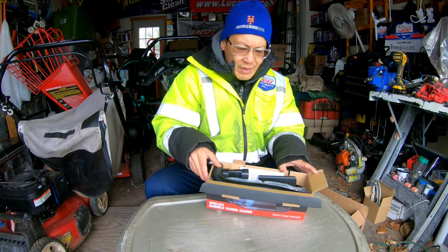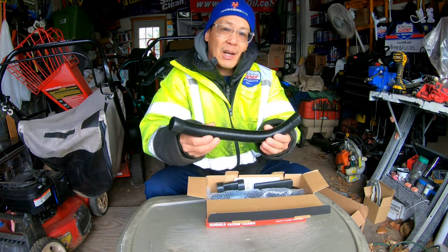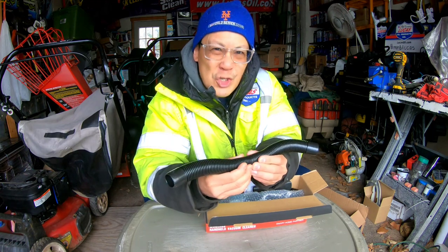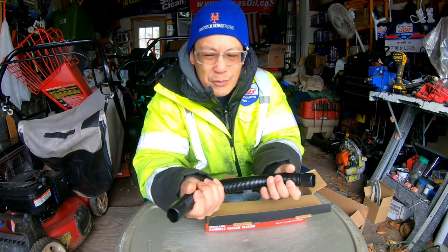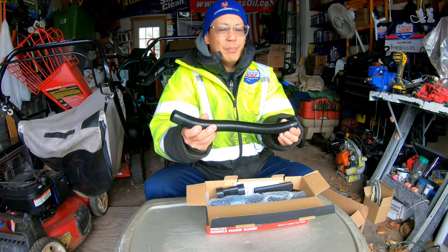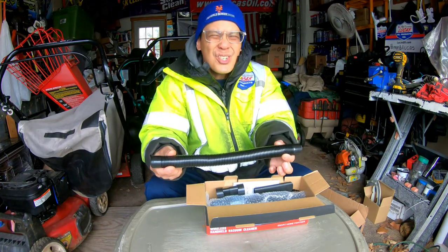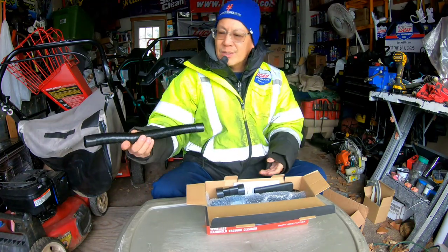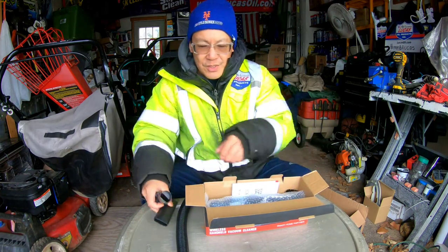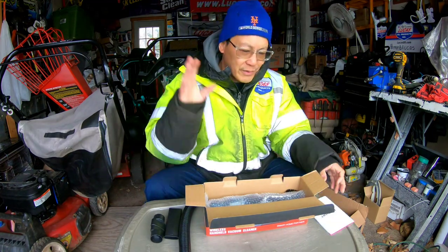Let's open the box. So this is the hose — I'm not going to lie, this hose is very flimsy and cheap, very lightweight, very soft. You can squeeze this and feel like you could just break it. It's almost kind of like wiring harness covers, you know? I'm not impressed with that. Some attachments for sucking — instructions — come on man, it's a vacuum cleaner, forget about it.